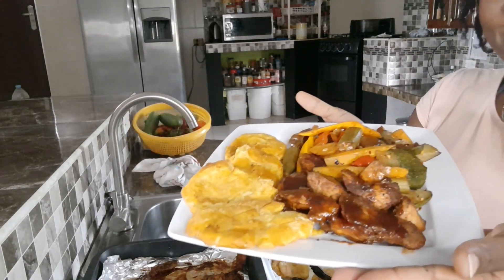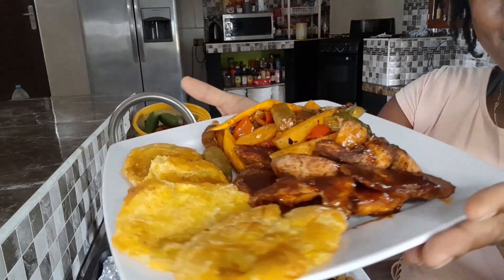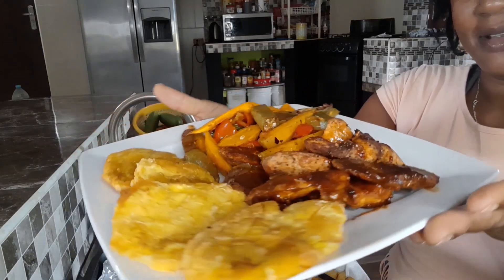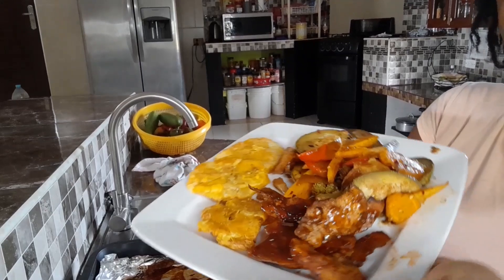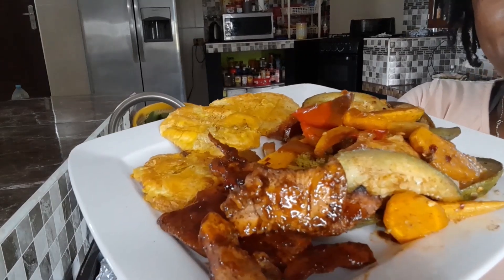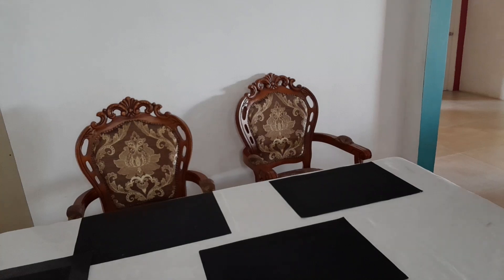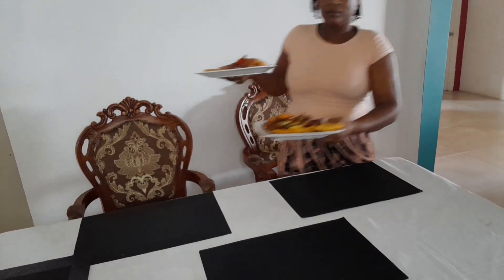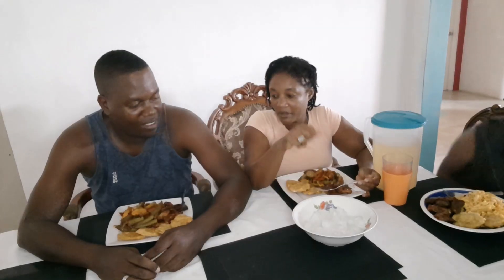Okay, so that's his dinner right there, and this right here is my dinner. Let's see how this goes. Come on, baby — let's see, let's see, guys. Okay guys, we are going to eat!